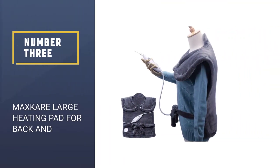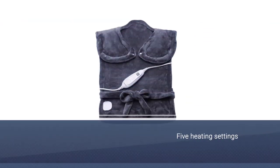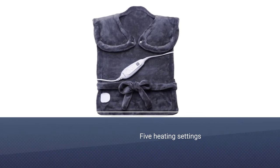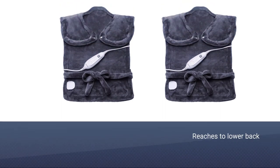Number 3: Max Care Large Heating Pad for Back and Shoulder Pain. This Max Care Heating Pad is perfect if you suffer from neck, shoulder, and back pain. Like the Sunbeam heating pad we just looked at, it hugs your neck and shoulders and provides targeted pain relief. But this one goes a step further — it reaches down to your lower back.